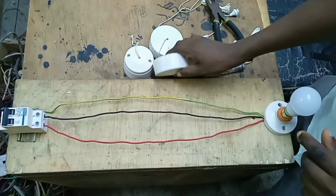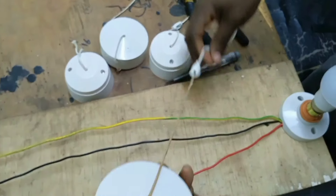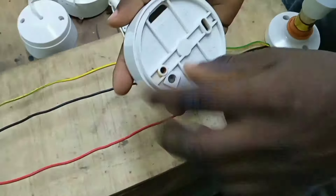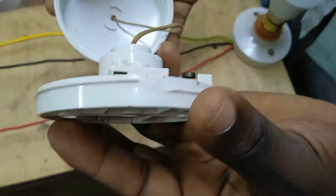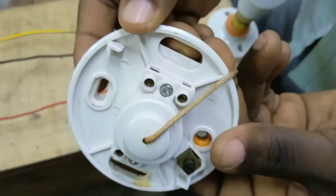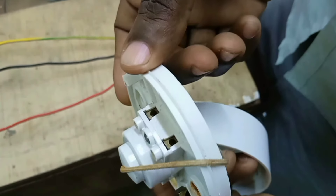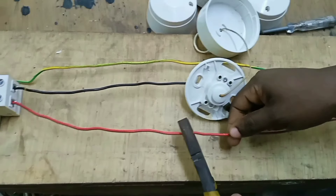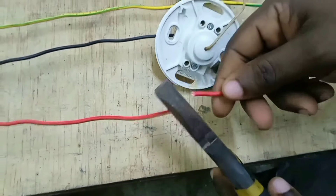In this video I'm going to show you how to wire a pull switch. A pull switch is a type of switch used in bathrooms and washrooms — places where there is a possibility of operating it with wet hands. As you can see, the switch has a common terminal, L1, and L2, so it is a two-way pull switch. This type of switch can also be used to operate ceiling lights, ceiling fans, and electric showers.